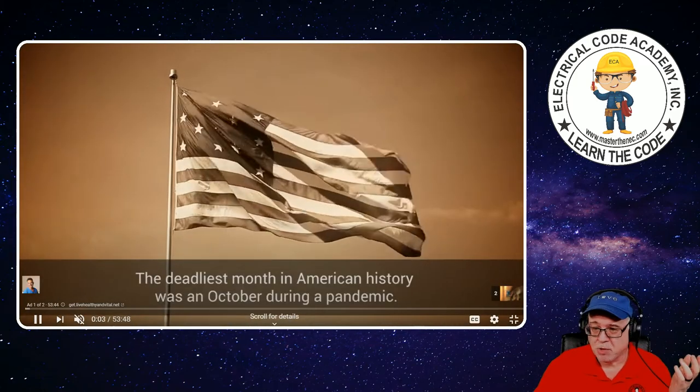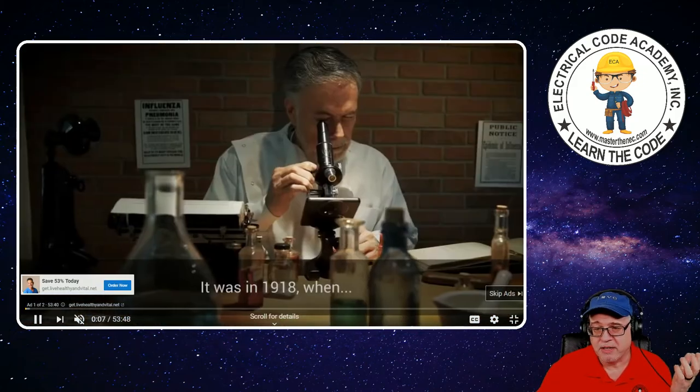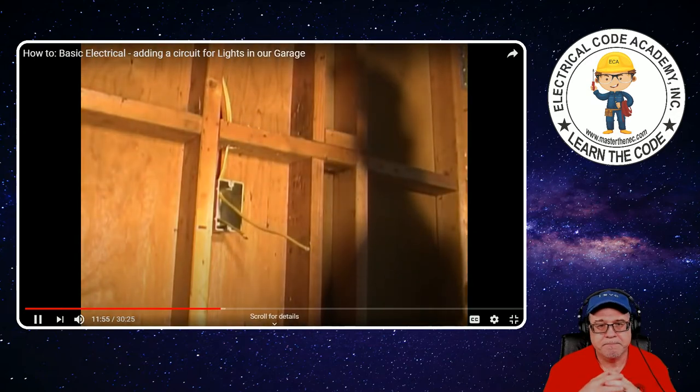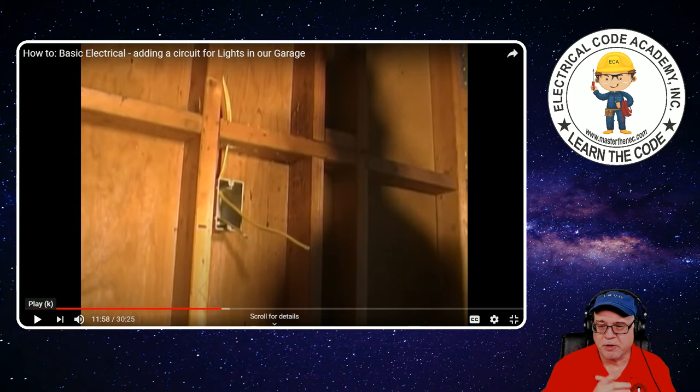So far, not a big problem — nothing too big of a deal so far. Now this is my first concern — see how he's running it up through that brace? That would not meet the requirement for securing and supporting because that's not a horizontally run cable — that's vertical. So he would still have to have it secured within eight inches of that box.